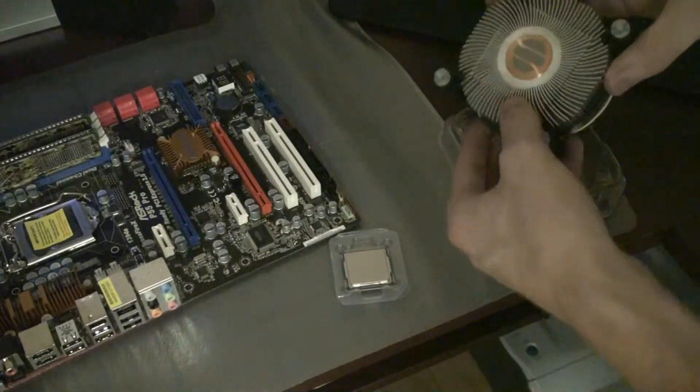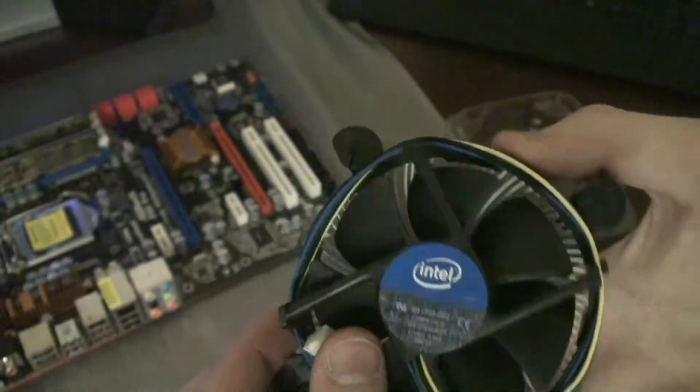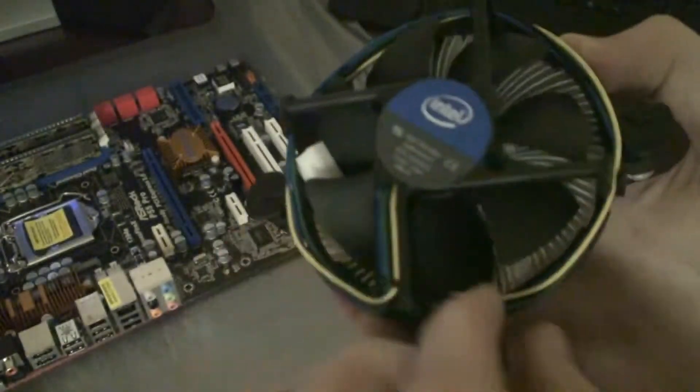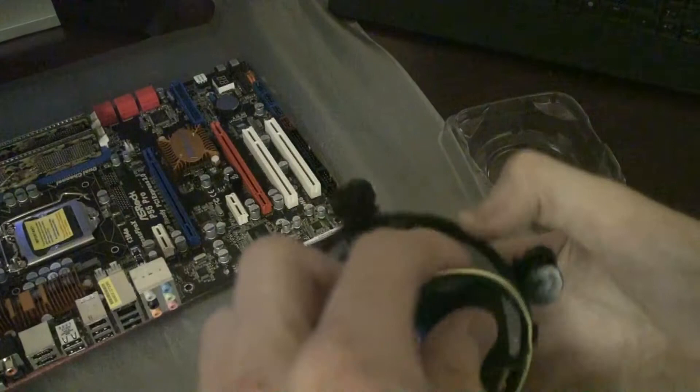Here we have the heatsink with thermal grease pre-applied on the bottom, which will be connected to the processor and lay on top to transfer heat correctly. This is a major difference between AMD and Intel, because with AMD you have to purchase the thermal grease separately and apply it yourself, which can be a pain if you've never done it before — spreading it evenly to make sure heat is transferred correctly.